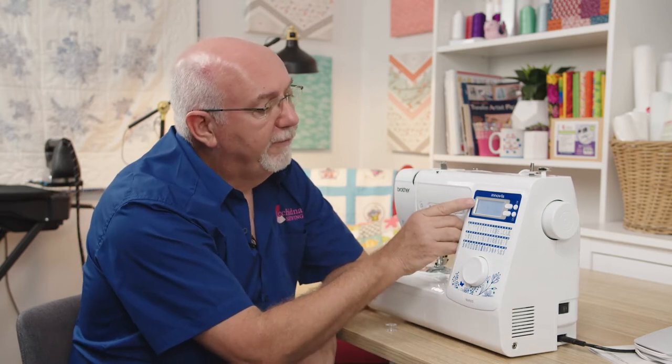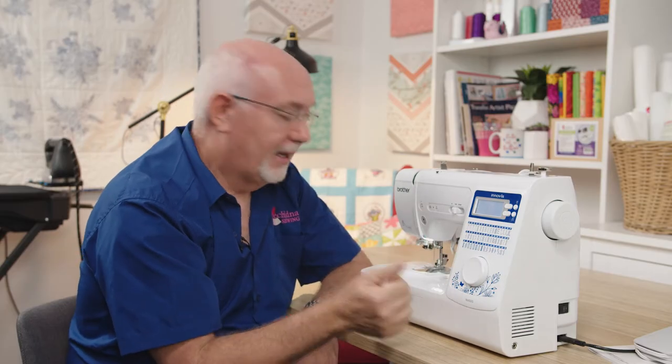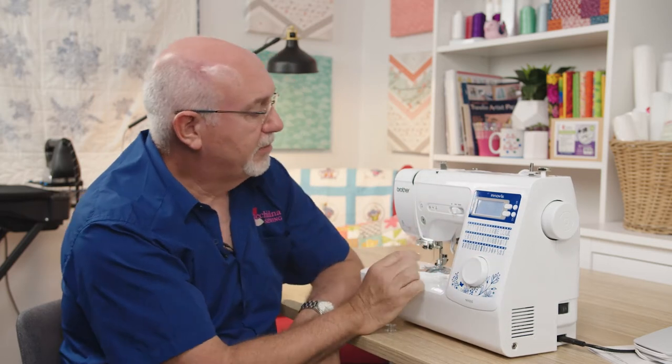The machine also tells you what foot to use. For example, on stitch number 11 it tells me to use the G foot, which is the overlocking foot — and all the feet are marked with those letters. So stitch selection is super simple.